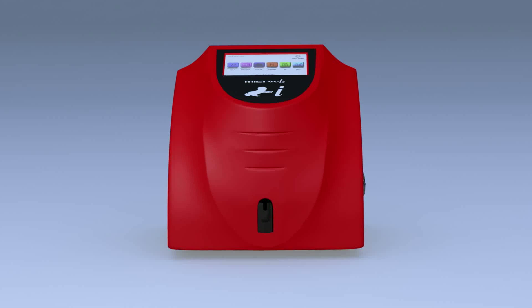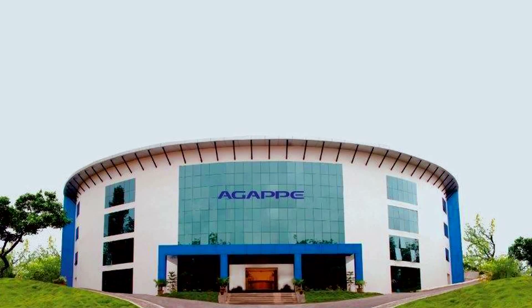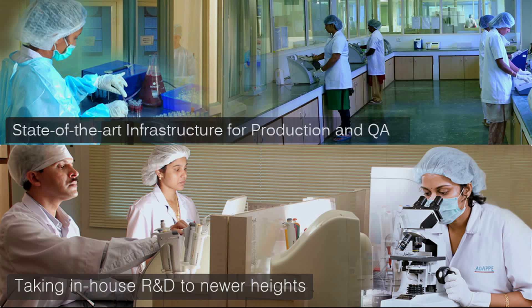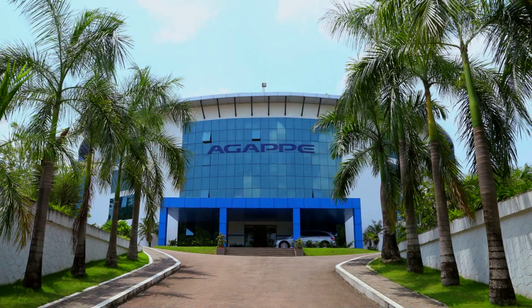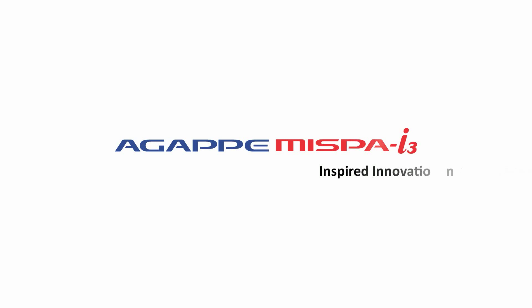MISPA i3 is a masterpiece of innovation developed by Agape. At Agape, we inspire creativity and innovation — we believe in inspired innovation. Agape, MISPA i3: inspired innovation.